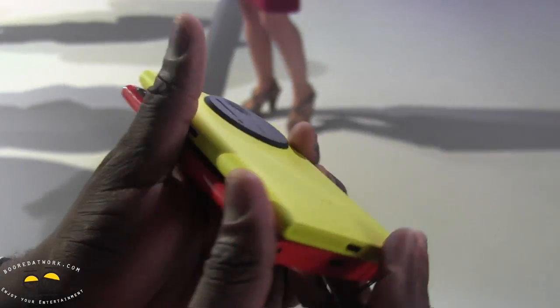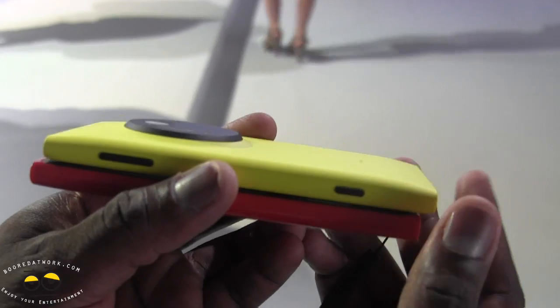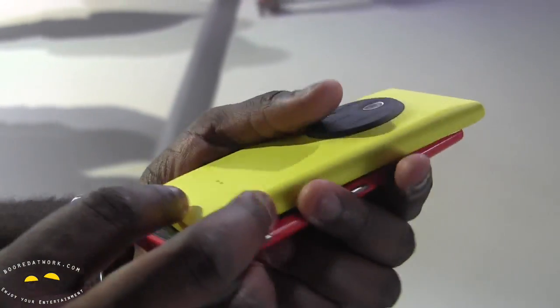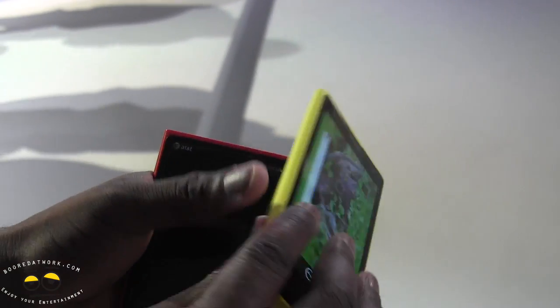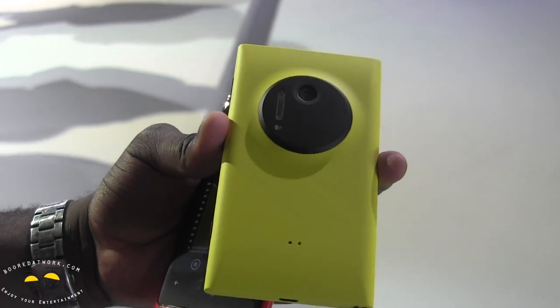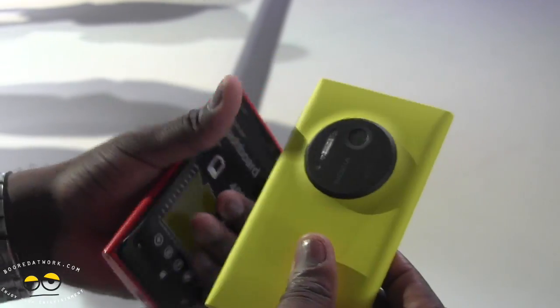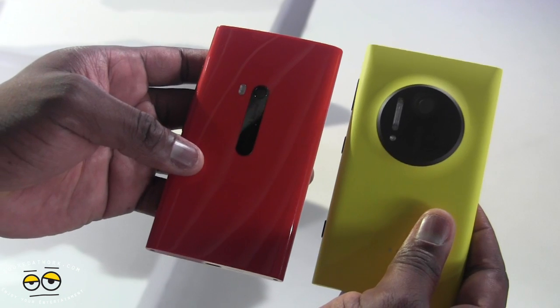Overall the 1020 is much lighter. I do like the look — I like this yellow. Not a big fan of yellow but it still looks pretty good, pretty sharp. Definitely check out our hands-on video of the 1020 and also our camera video, and that's a quick comparison between the 1020 and the 920 Lumias from Nokia.